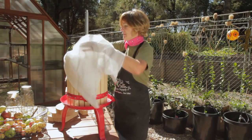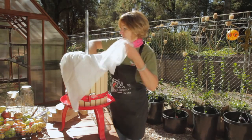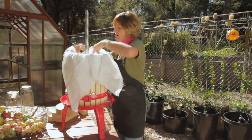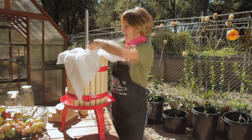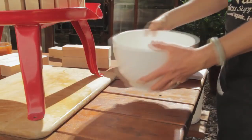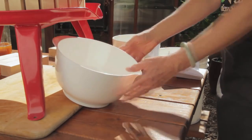Line the tub of your press with cheesecloth. This will filter out any seeds, stems, or skin, but it will allow the little particles of pectin and other flavorful elements to stay in with the juice. Place a container below the spout of the press. A funnel might be helpful if your jar has a narrow throat.